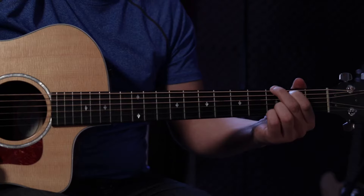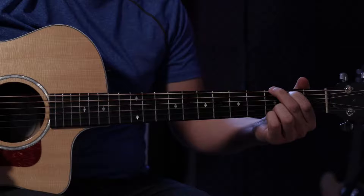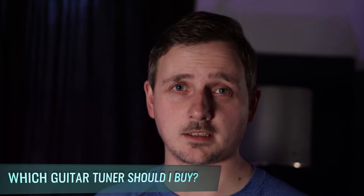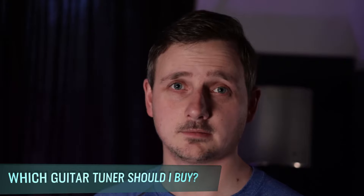Does your guitar sound like this? I'm guessing you'd prefer it to sound like this. Today I'm going to be walking you through the three most popular types of guitar tuners and help you decide which one to buy. Let's get into it.